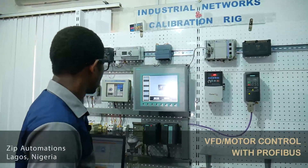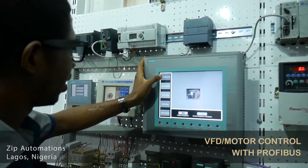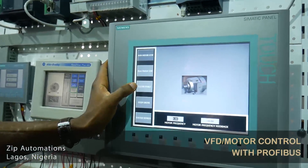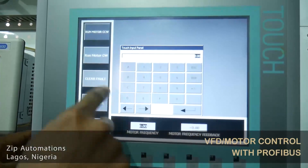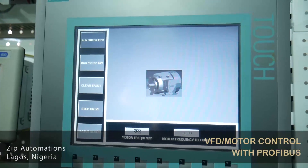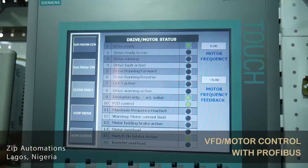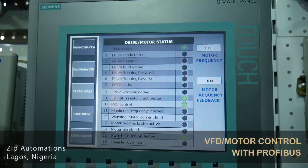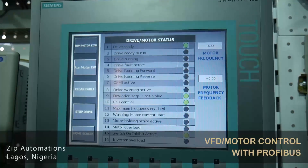So I will show you a quick demonstration of how this works. In our HMI here, you can see you have different buttons. You can run the motor counter-clockwise, you can run it clockwise, you can clear a fault, you can stop the drive, you can also change the frequency of the drive, and you can even receive the feedback frequency — that's the speed at which the drive is actually running. On our status screen, we have different parameters that we can monitor. Profibus gives you access to far more parameters than you would get using traditional voltage and current.